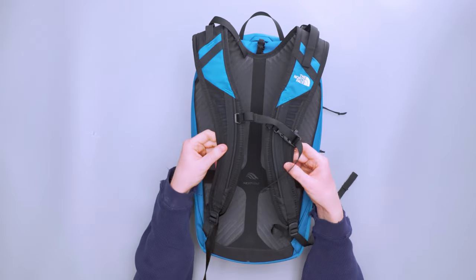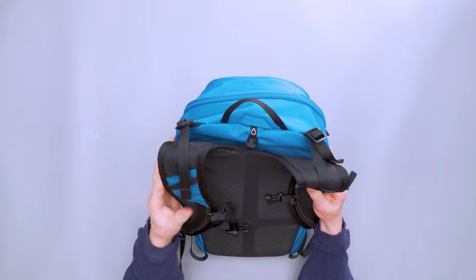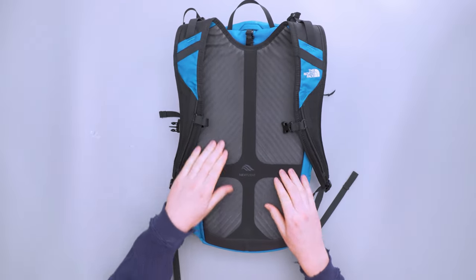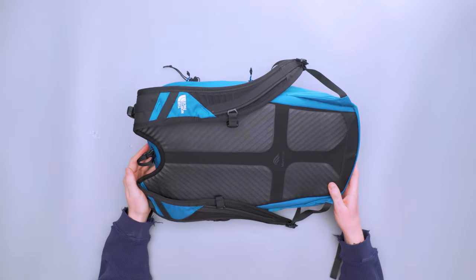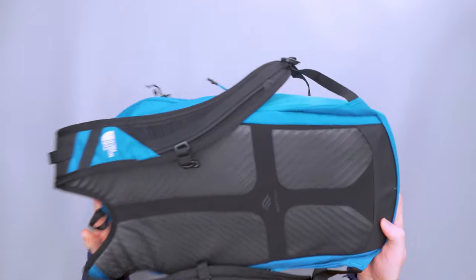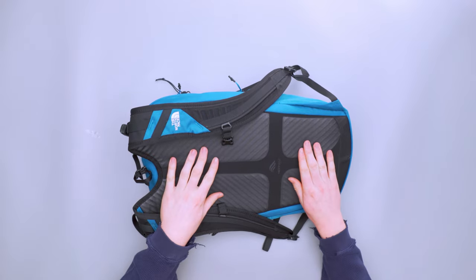On the back we've got North Face's Next Vent back panel, and also on the shoulder straps we have load lifters on top. The back panel has padding in four sections with a nice vent channel through the middle. Testing a lot of backpacks here at Pack Hacker, this was probably one of my favorites for bike commuting because those air channels really do work. The padding itself has little wave-crest channels so air moves through, and the padding is pretty airy as well.